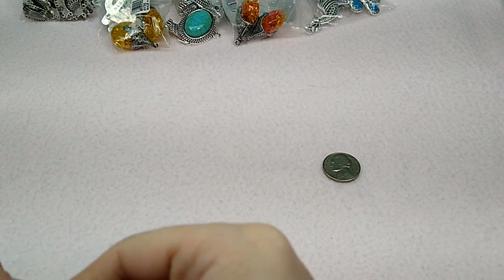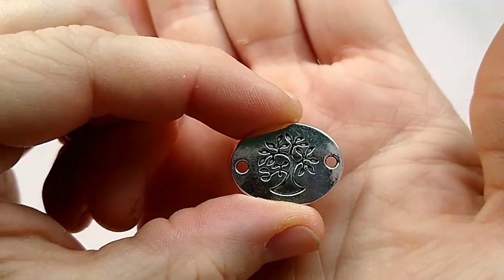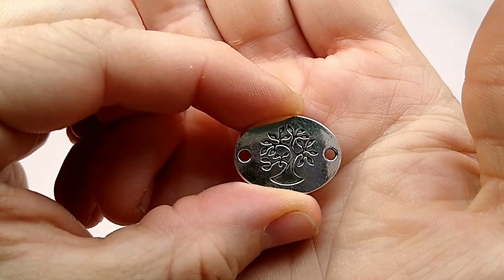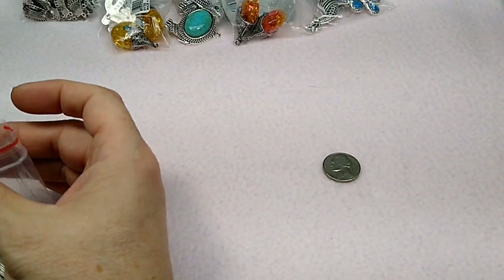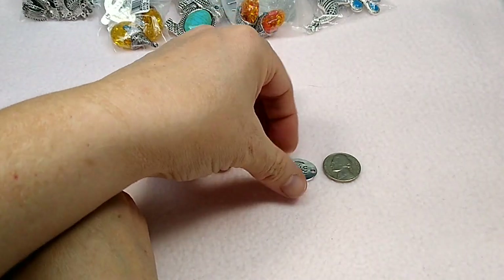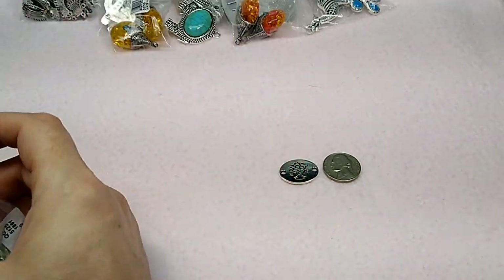These are really cute — these are little tree of life links. Aren't they sweet? They're not double-sided either, but I thought they were very, very cute. And there it is next to the nickel — it's not real big.